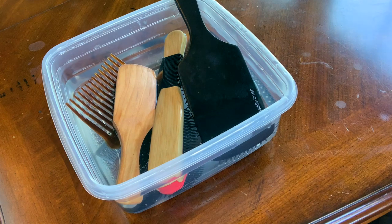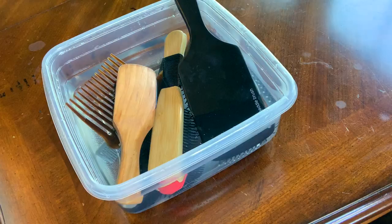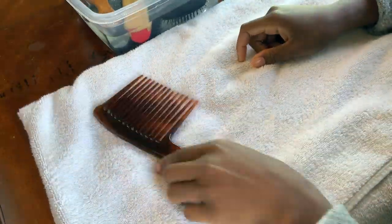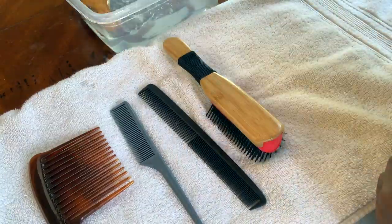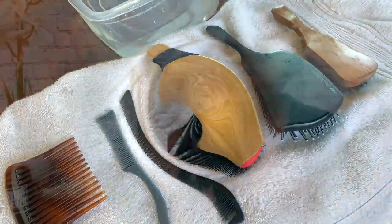Once I have the clean hair tools in the clean warm water, I normally let them sit for about five minutes. When the five minutes is up, I go grab a towel and dry them as much as I can. I lay the brushes with the bristles face down so they can drip dry.